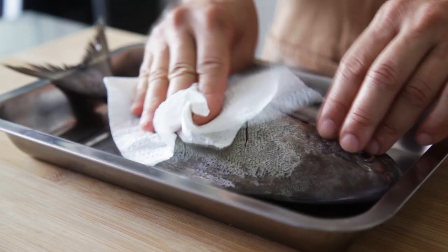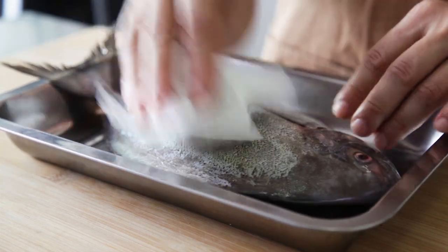Dry the fish well, otherwise there will be a lot of splattering when we fry it.